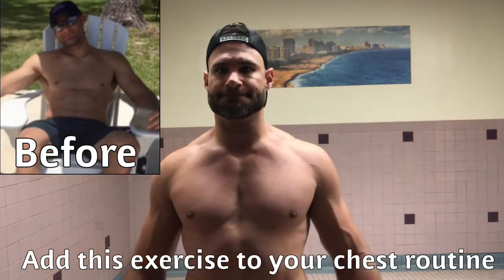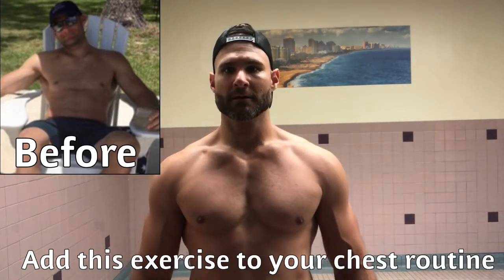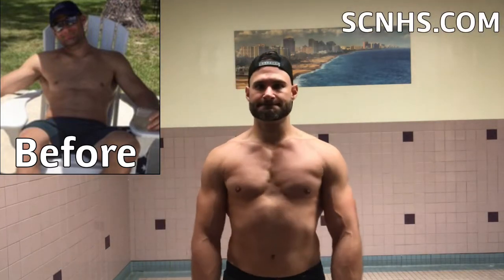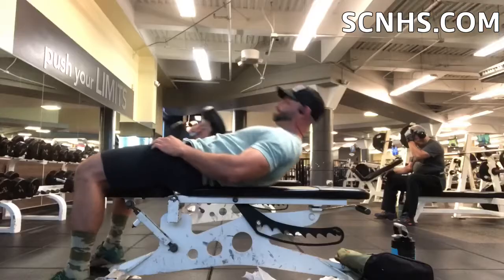I'm not naturally blessed with a great physique. I've worked really hard since the age of 14 to get any muscle. I'm a very hard gainer, but recently I've been able to put on some size, especially in the upper inner portion of my pec, and I attribute it to this exercise here.